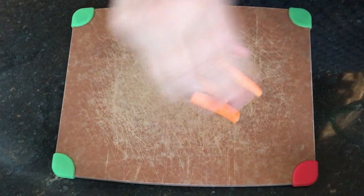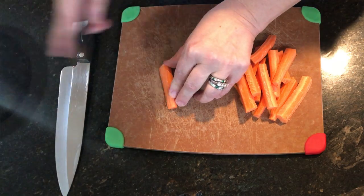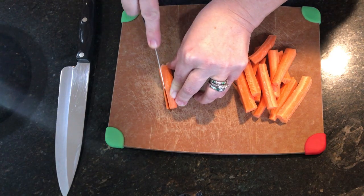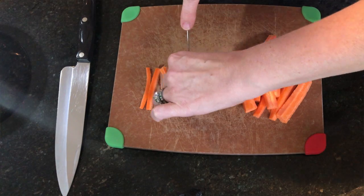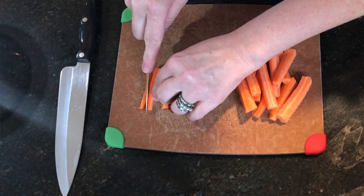While the tofu presses, let's julienne our vegetables. You can use pretty much any crunchy vegetable — I put snow peas, jicama, really anything will do. I do recommend whatever you use, you julienne it. After 30 minutes, take the tofu out and it will be much drier, which helps it cook better and hold together in the spring rolls.